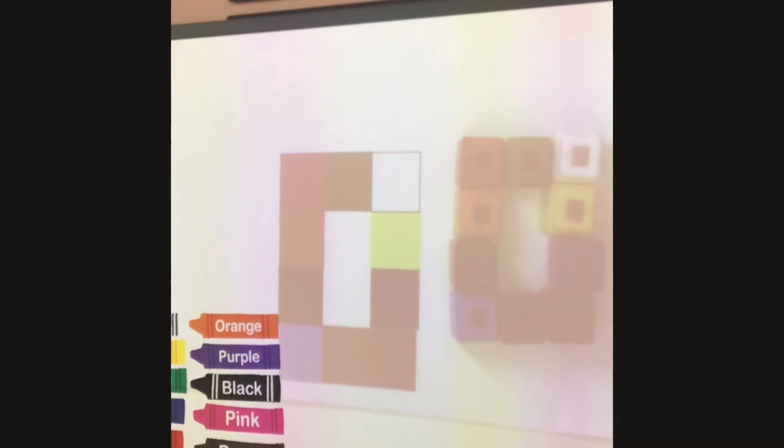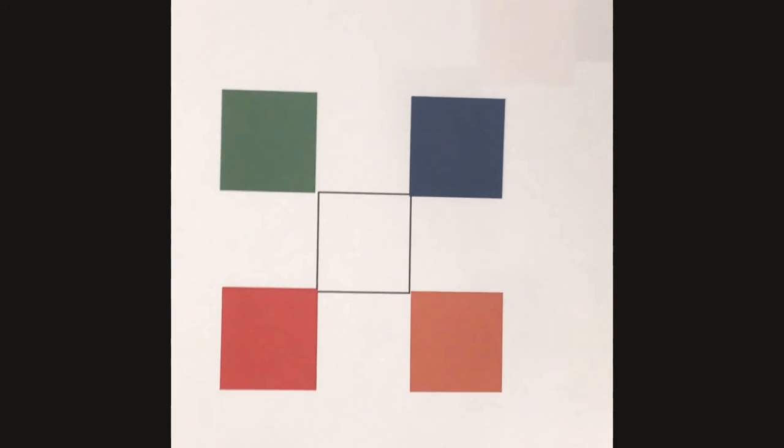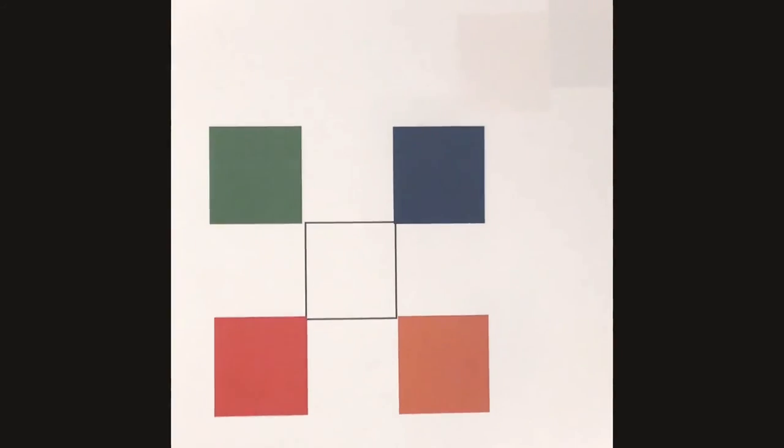Okay, are you guys ready for the next blueprint? Go ahead and take your Unifix cubes off. Man, you could be a construction worker when you get older! Next blueprint. You're going to want to pause the video until you're all done. So go ahead and press pause when you're ready to build this one. Okay, are you ready to build this one? If you pressed play, that means you're ready. If you're not ready, keep it on pause.